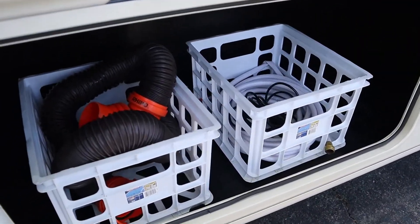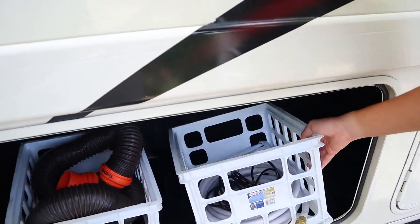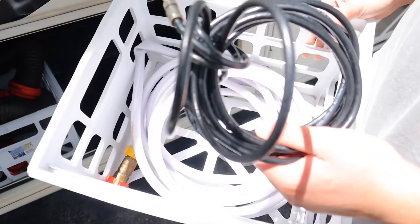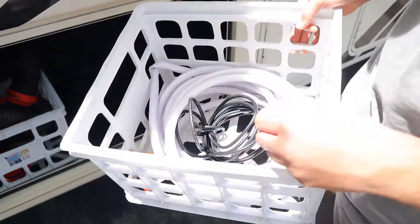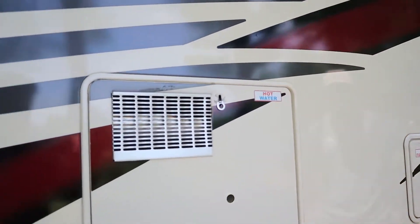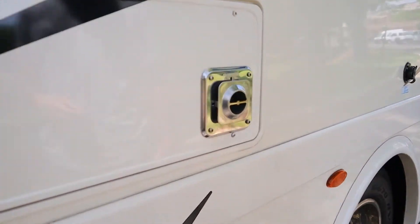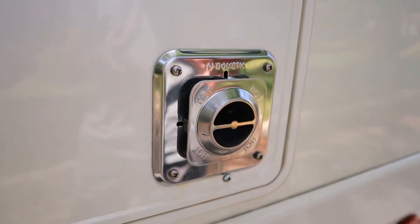On this crate to the left here we have the sewer hose — more on that later. And to the right here we have this white hose, which is our fresh city water hose, and this black wire here is our TV cable. Above that we have the hot water exhaust, and next to that we have the furnace exhaust. Expect both of these to be hot — I'll talk more about the hot water heater inside, so just don't put your hands here.